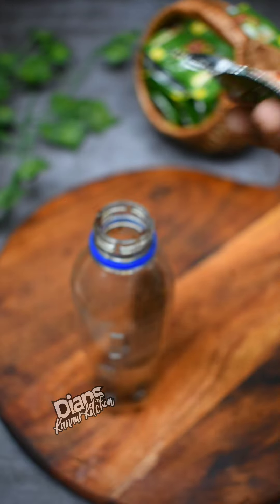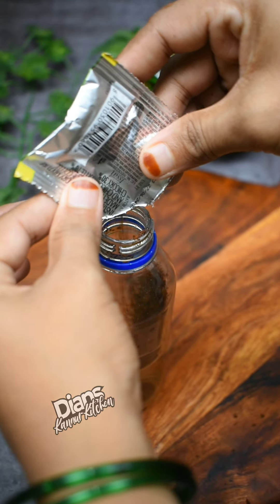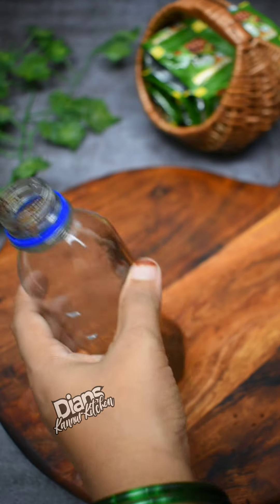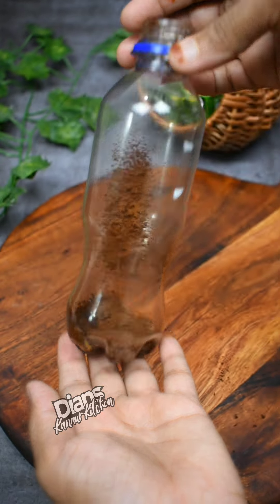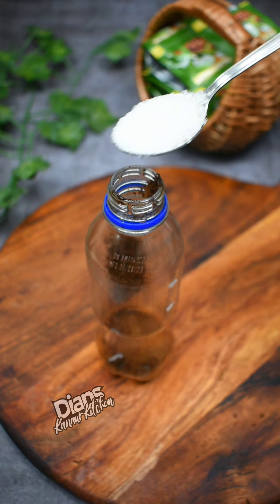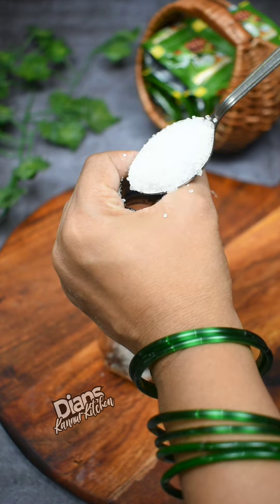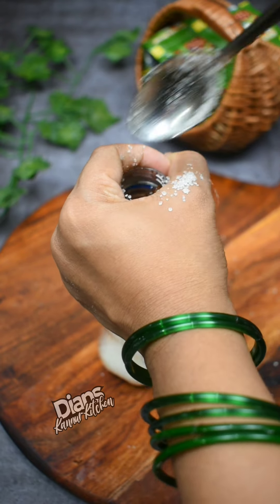Put it on top of the microwave. Add some coffee powder — about 50 tablespoons. Add 3 teaspoons of milk and 3 teaspoons of coffee powder. You can also add 1 extra spoon.